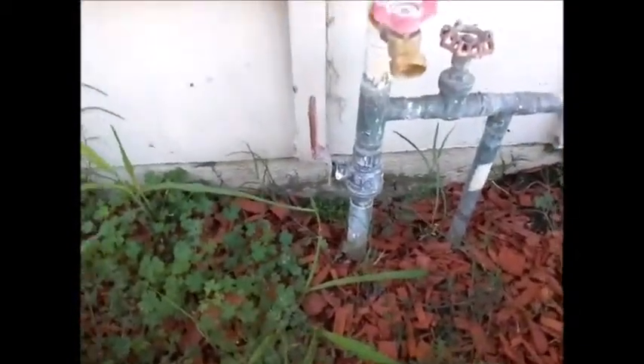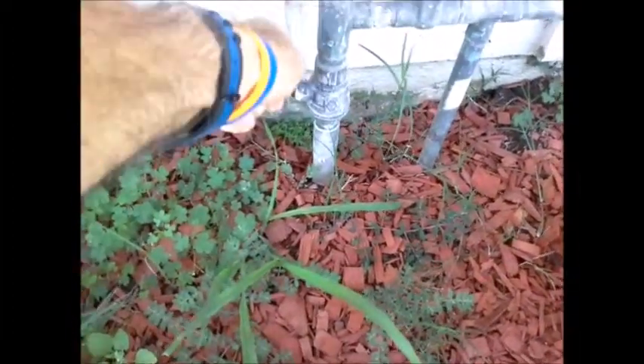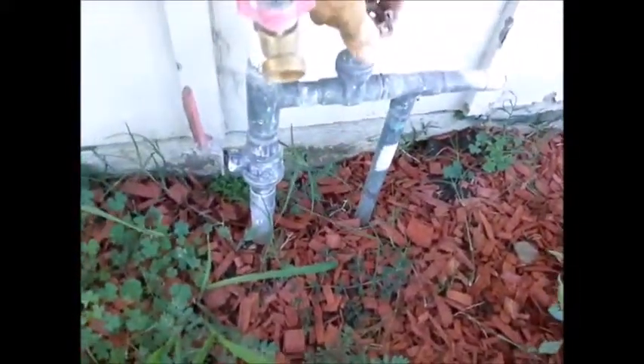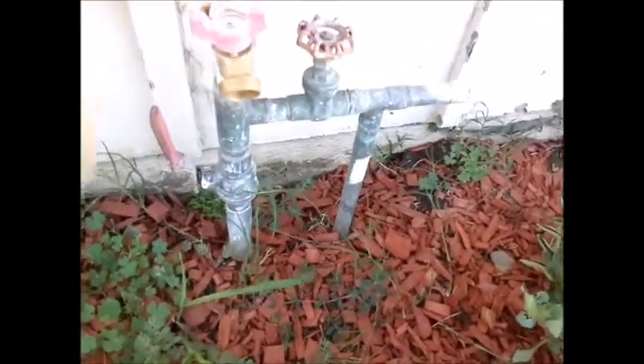At the very front of the house there's a 1-inch copper line coming up. That's the proper size we like to see. They have a ball valve and you just bring it over and it shuts off the water. There's also a gate valve next to it that feeds the sprinkler system, so you can shut the sprinklers off.